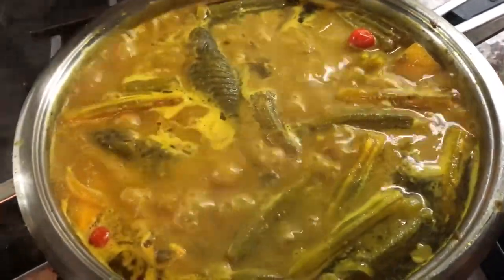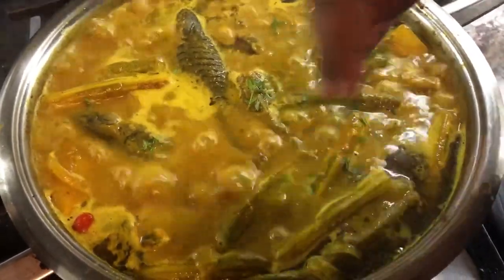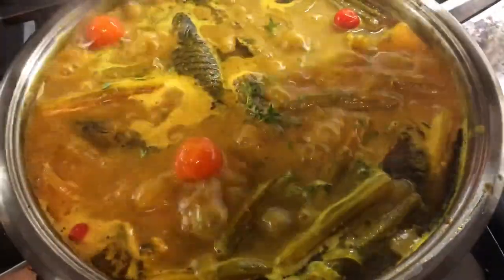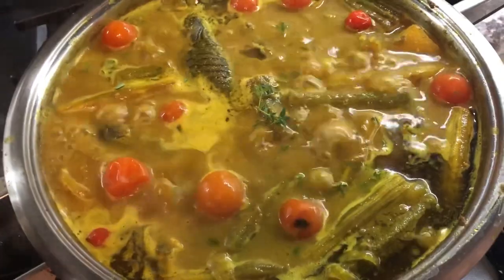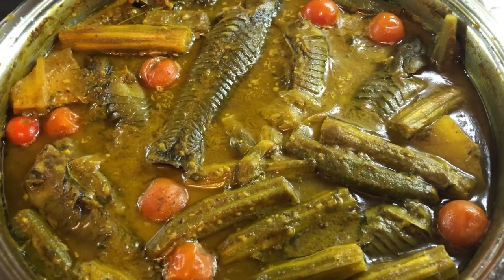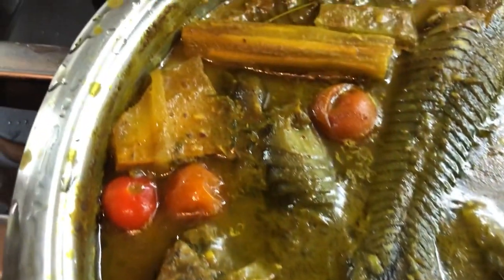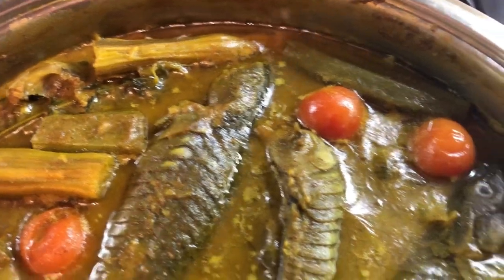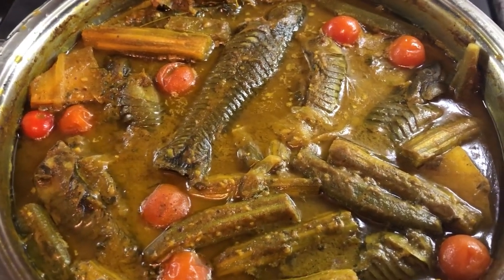My curry is coming up nicely. Along with my green seasoning, I'm just going to sprinkle some more fine thyme on top — the thyme really gives a good flavor. Now I'm putting in my cherry tomatoes to cook and steam into the dish. Look how beautiful this pot is looking — amazing! I'm going to cover it again and let it cook until almost all the liquid is gone. My hasa curry is finished. I can see the mango is cooked, the saijan or moringa — everything looks very nice. I had it cooking on low heat and now I'm turning it off.